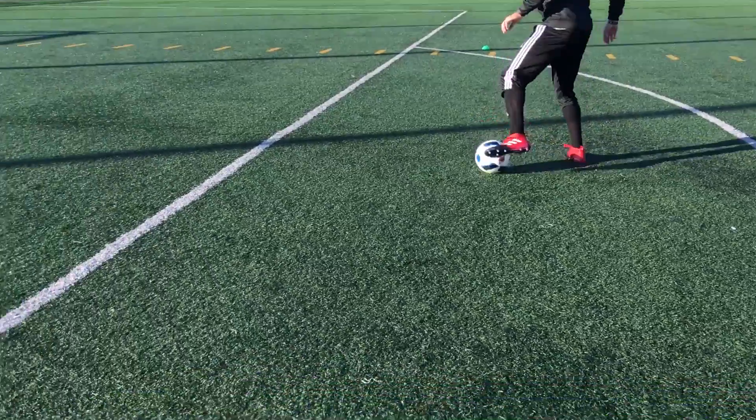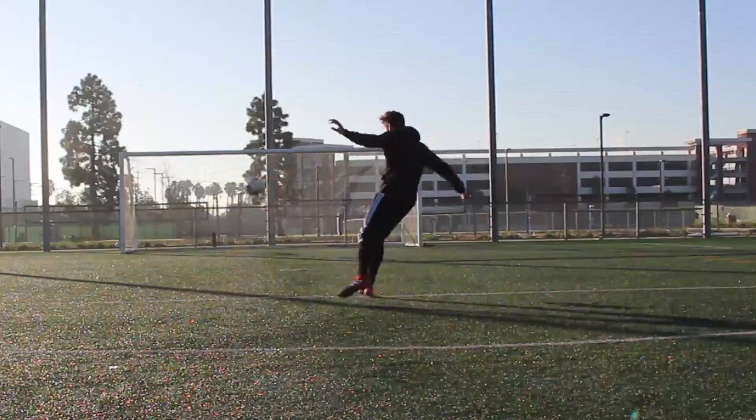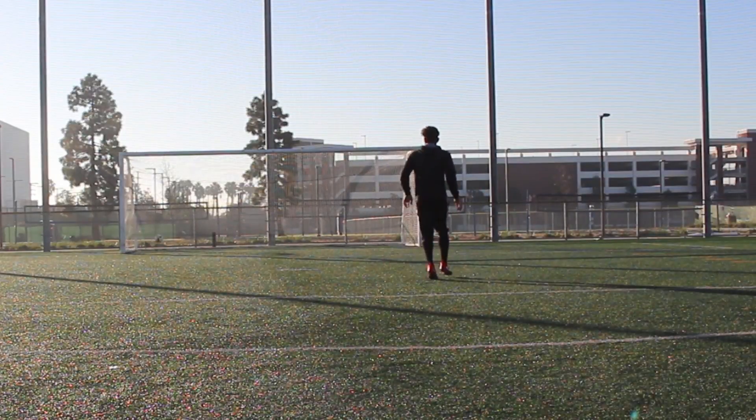Striking felt good as well. I felt a good amount of protection, and with that protection it was still light — I could swing through the ball and not feel any sting.